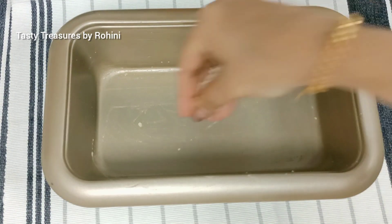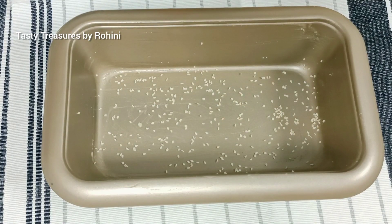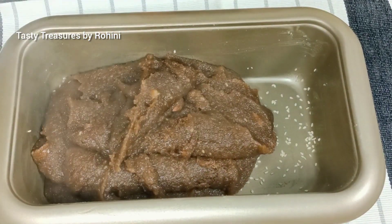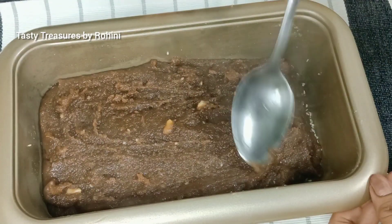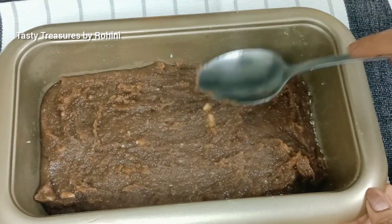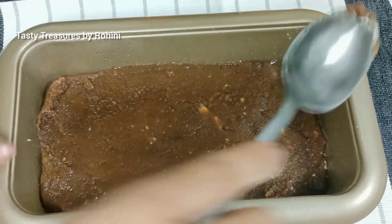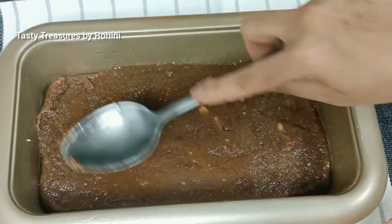Now add the tomato mixture, then add the smoothie and add the phase. We add a small smoothie and add the cream. Set the layer to the top — you can use more than one. Set the layer to the bottom.